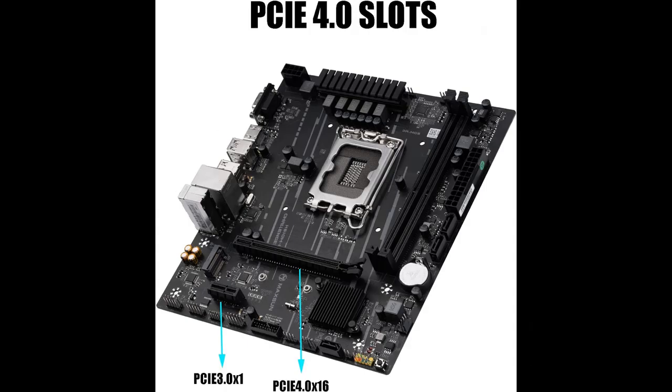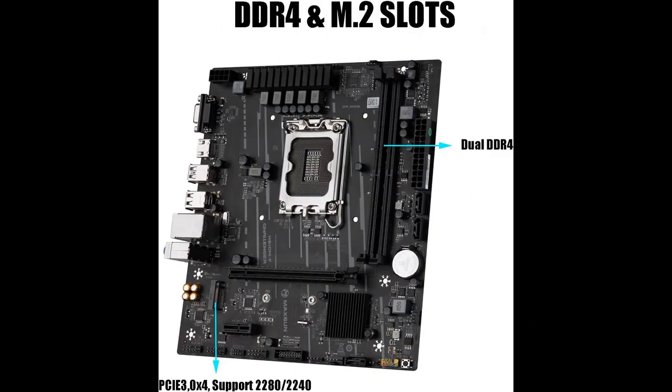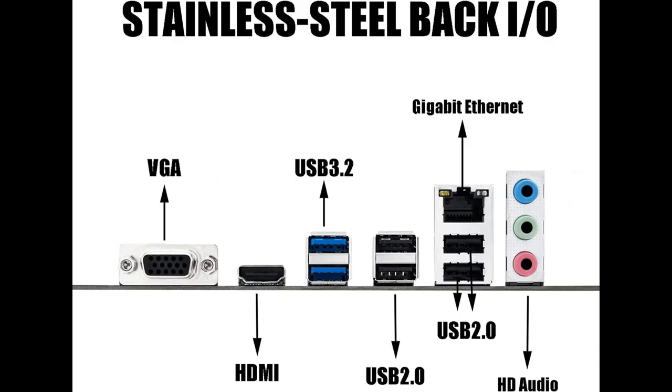Connectivity includes Dual DDR4, PCIe 4.0 x16 slots, PCIe 3.0 x4 M.2 SSD connectors in 2280 form factor, USB 3.2, HDMI, DisplayPort, VGA, Gigabit Ethernet, and 5.1 HD audio.